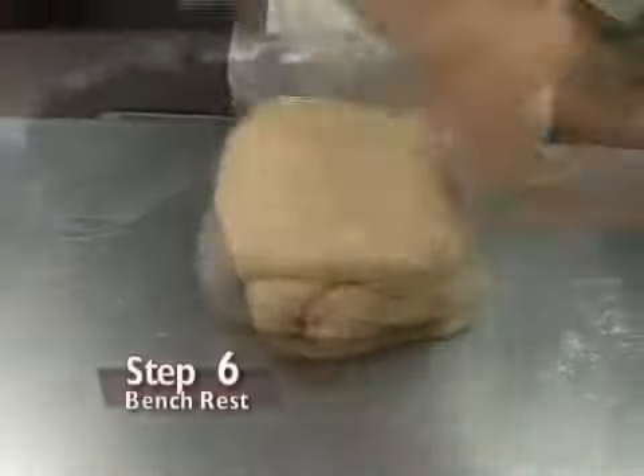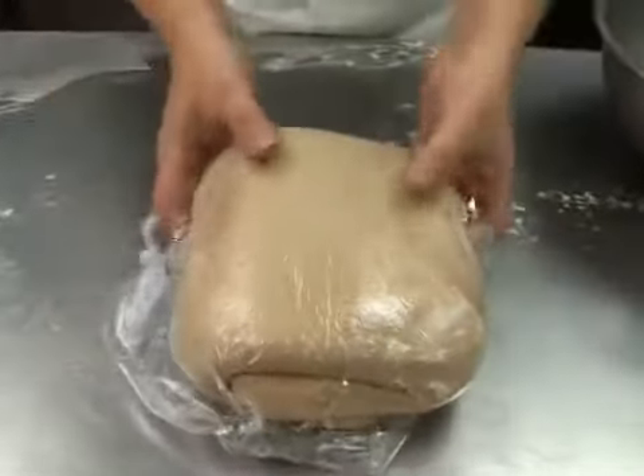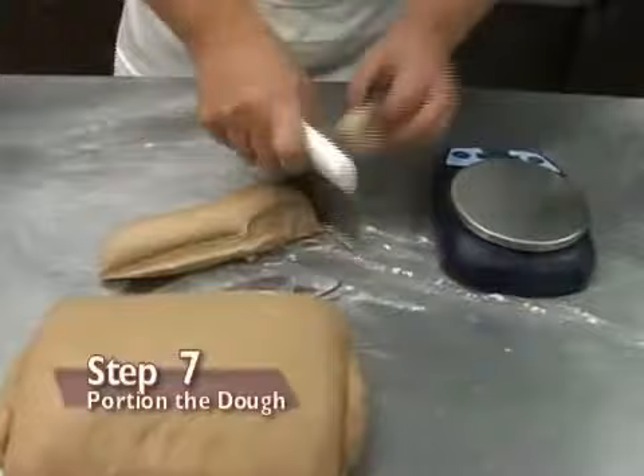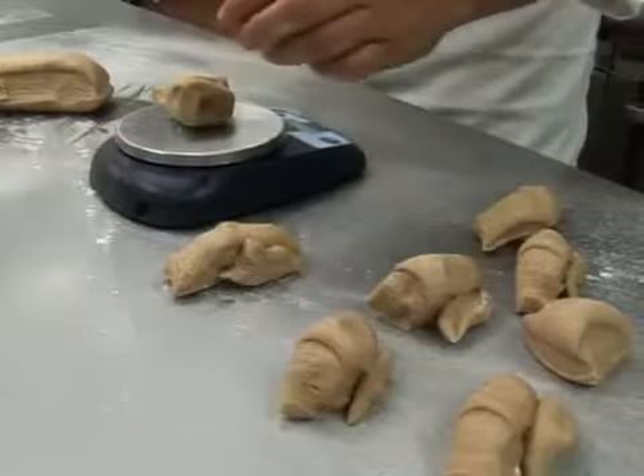Step 6: allowing dough to recover. Give the bread a short bench rest after the punch down. Step 7: portion the dough. For rolls, pinch off two-ounce pieces.